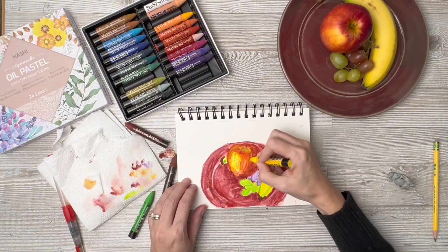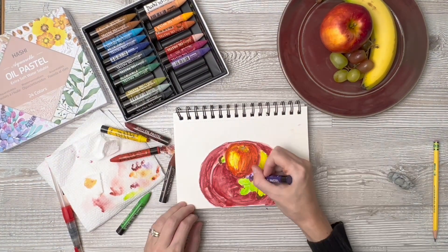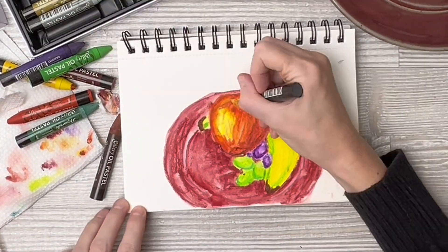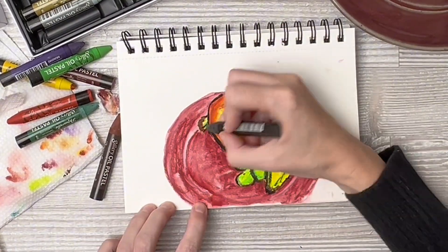Some colors are a little bit harder to dissolve, like the darker ones, and if you press harder it's not going to dissolve as well. But overall I'm really impressed with how well it melts together.